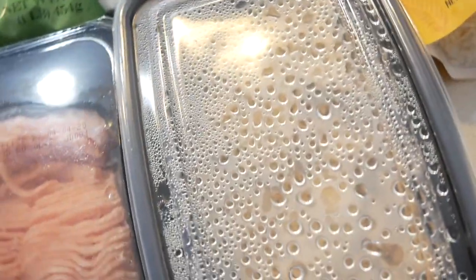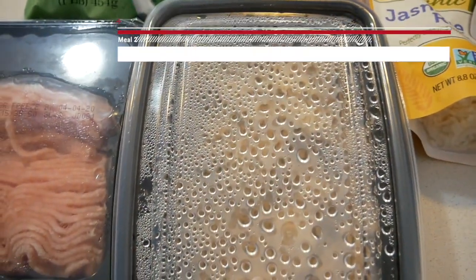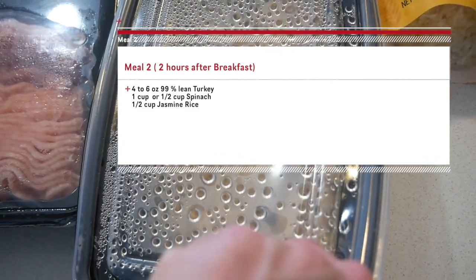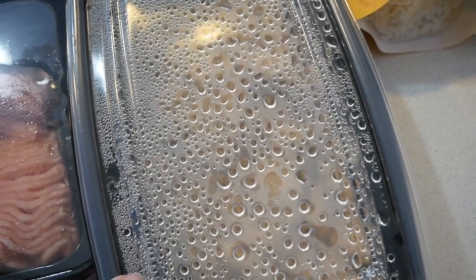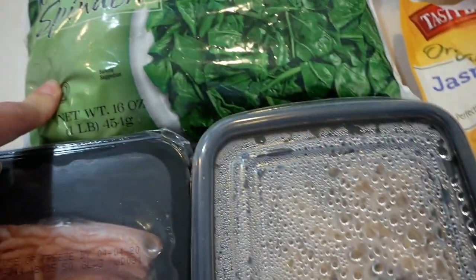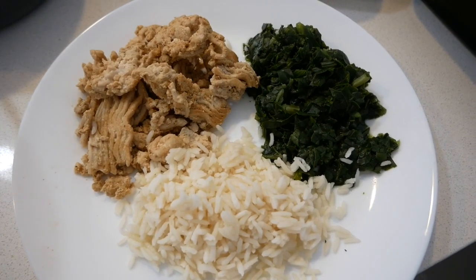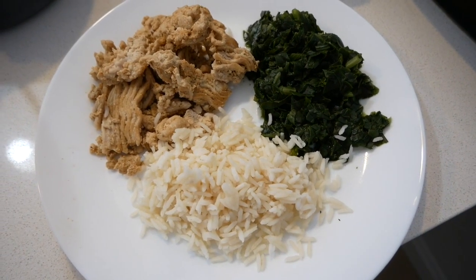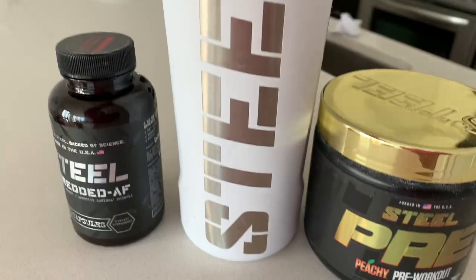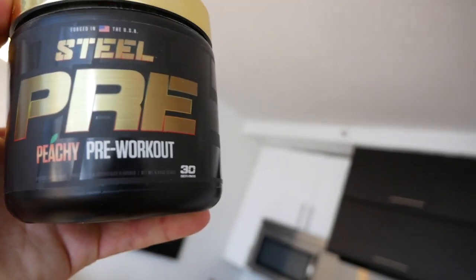For my second meal I'm going to be having turkey breast — 99% lean. I already have it cooked. I used pink Himalayan salt, garlic powder, pepper, and some chili powder. Then I have some spinach and jasmine rice. Here's meal two: turkey breast, spinach, and rice. I'm gonna eat this and then work out again.